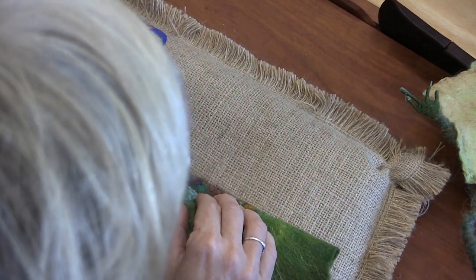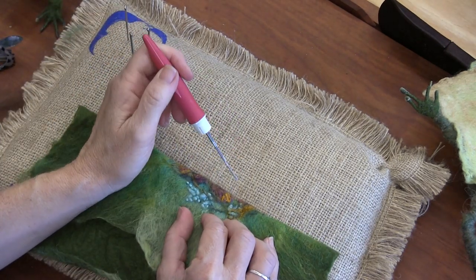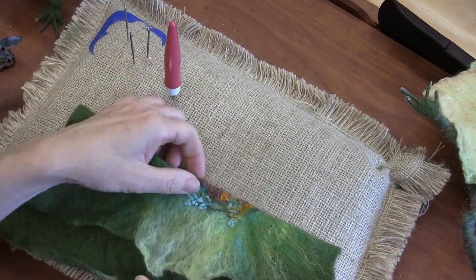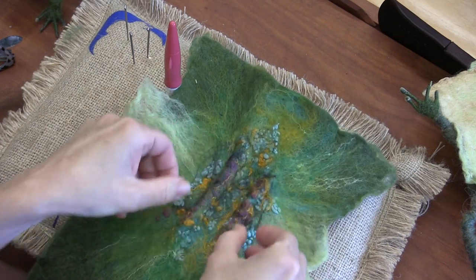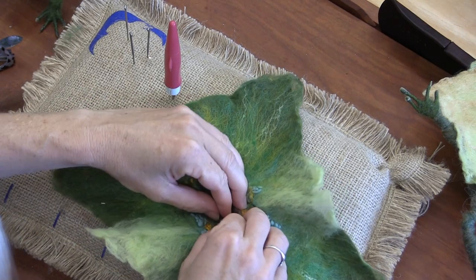Really, if you stitch it, you don't have to do too much else. Stitching it is definitely the best way to make sure that it stays.